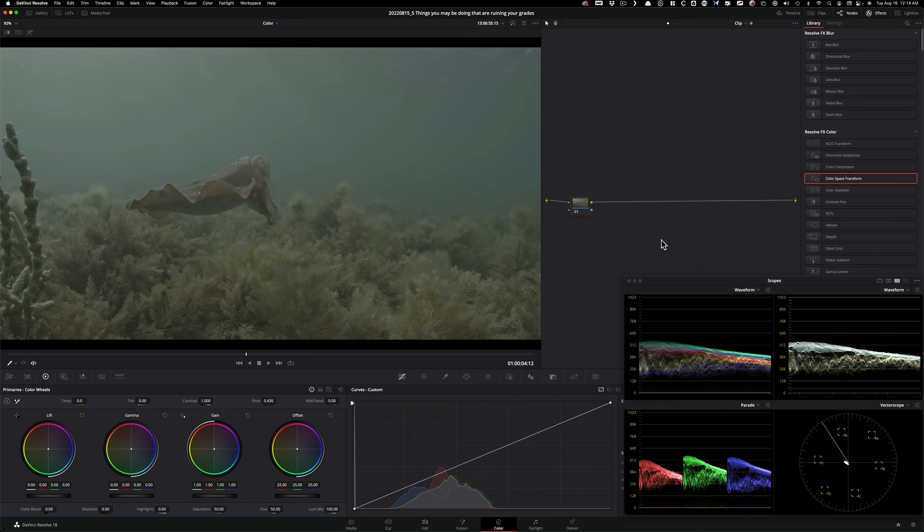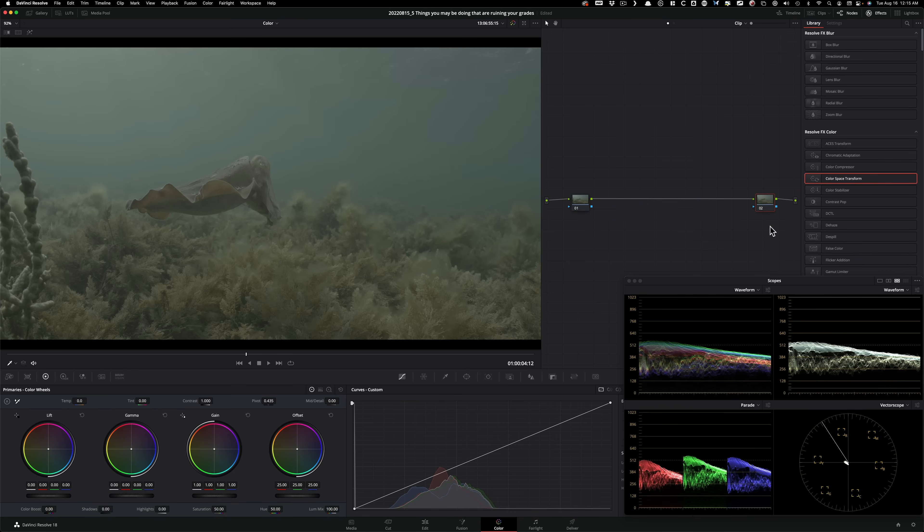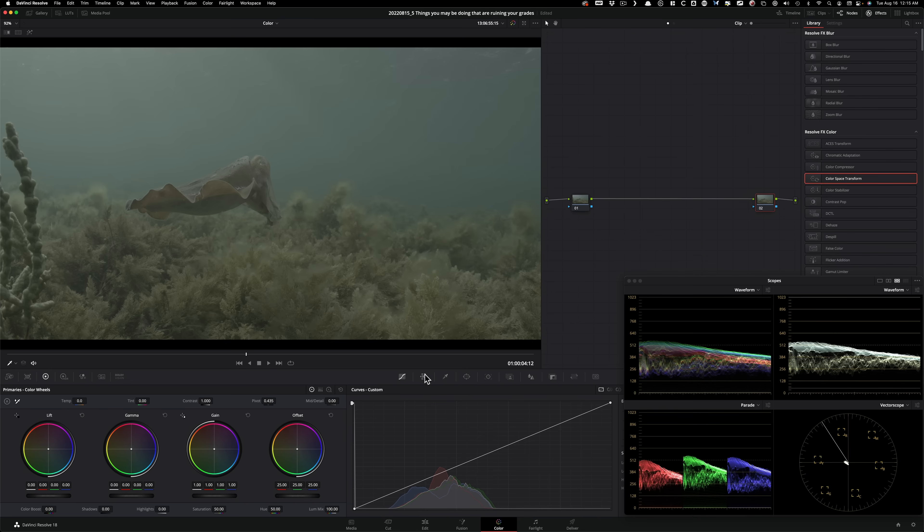Color management fundamentals will be covered in the live training — sign up, link is in the description. What I'm going to do is create a node, pull it all the way to the right, and do my log to Rec. 709 conversion downstream. In one sentence: I want to use new Resolve tools like Color Warper and HDR Palette in log space. You don't want to choke your footage by converting to Rec. 709 early — even though Resolve is 32-bit float, making changes within that choked color space limits your range.